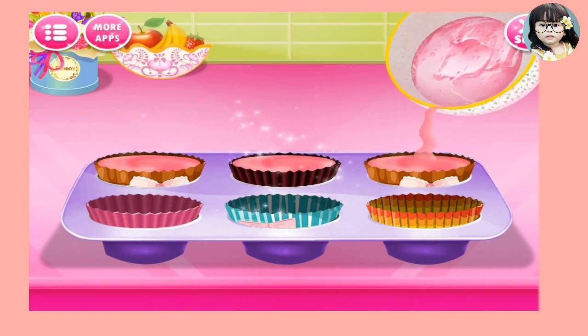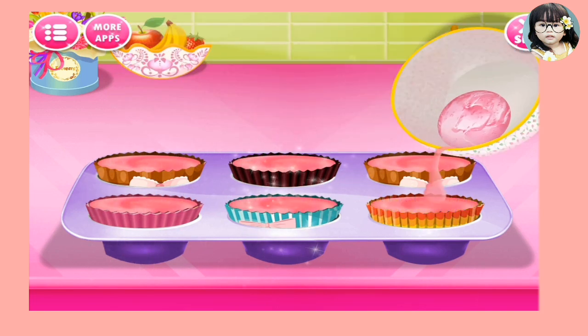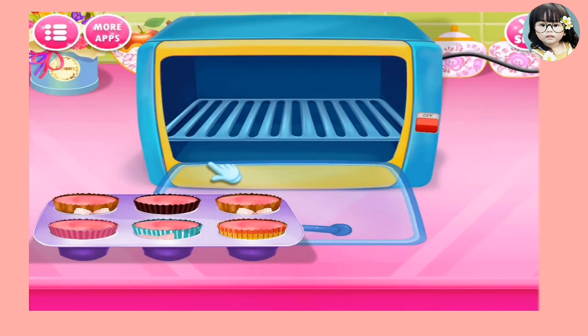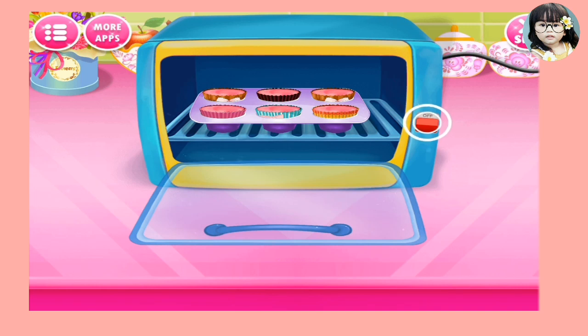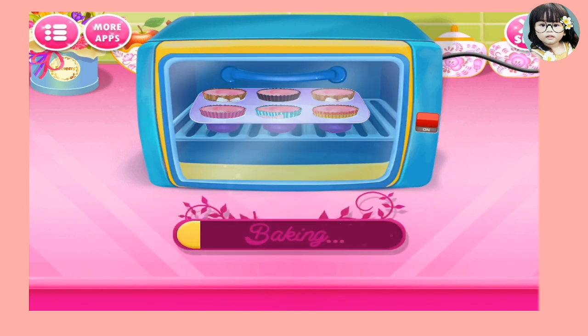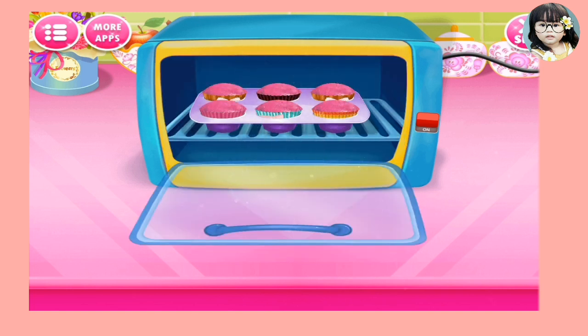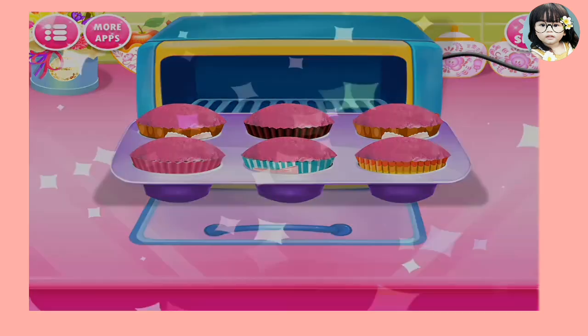Cool! I'm going to be saying - wow guys, this is so good! What is on the oven? Okay, so baking. Awesome. Now it's done.